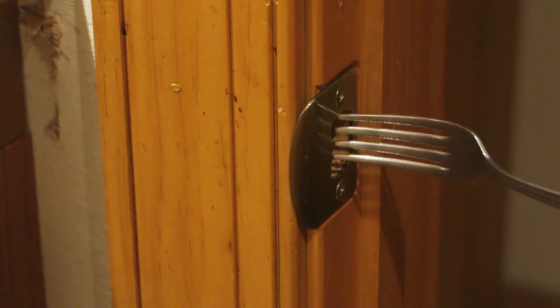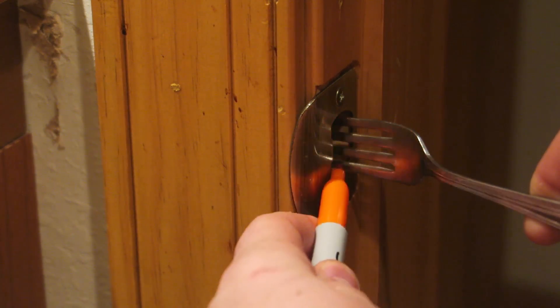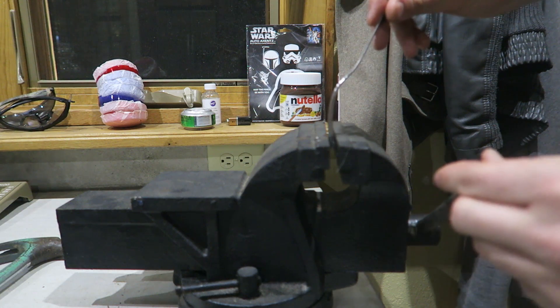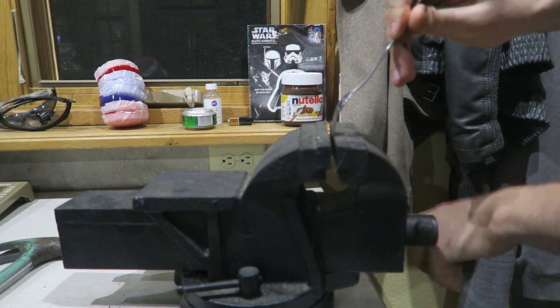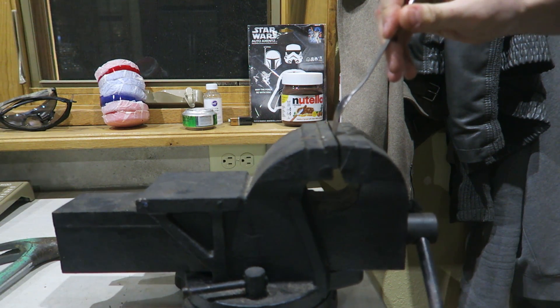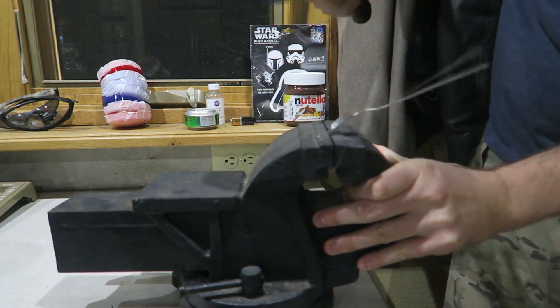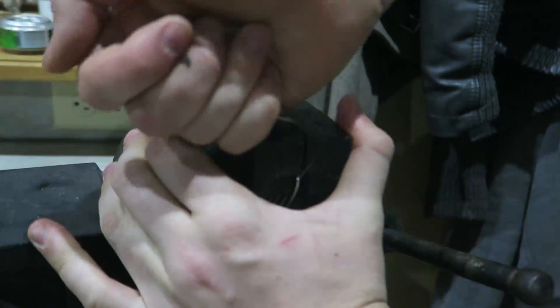For this hack I'm going to show you how to make a door latch out of a fork. First, stick the fork in the door latch and test the depth, then mark it right there. Then we're going to use a tool and bend it at the marking — use a hammer or something to bend the tines up like that.